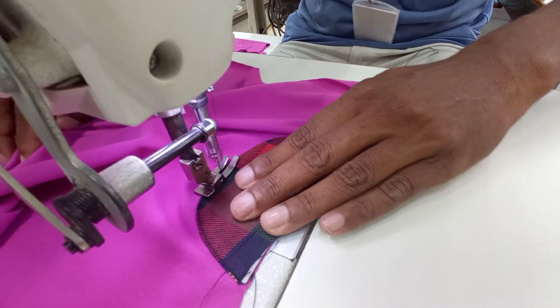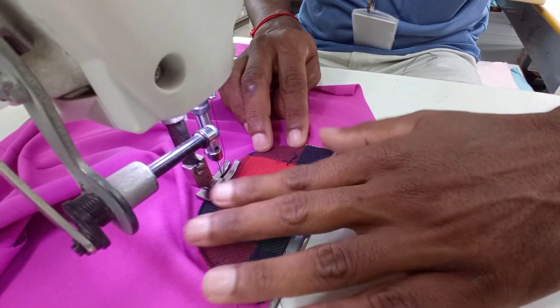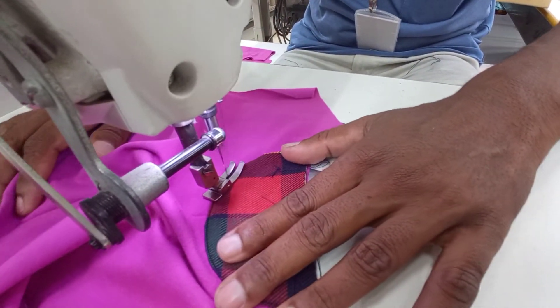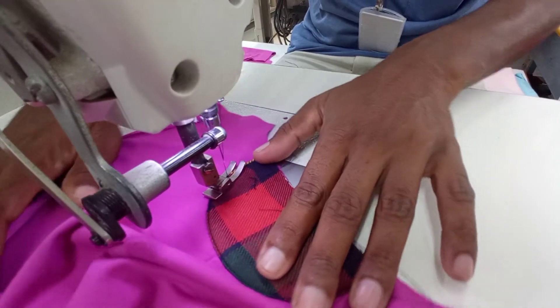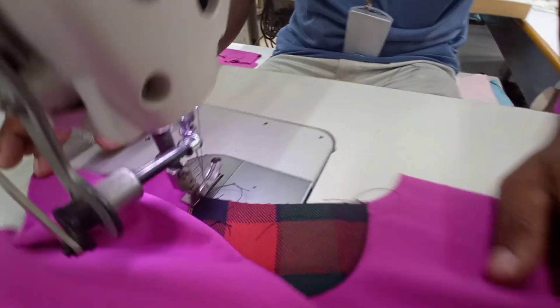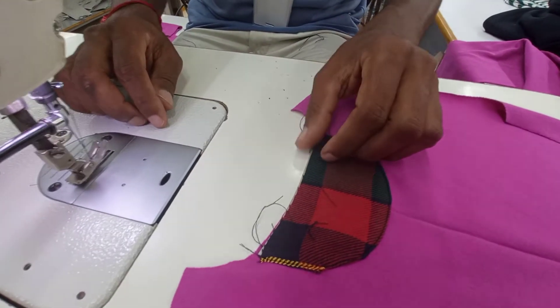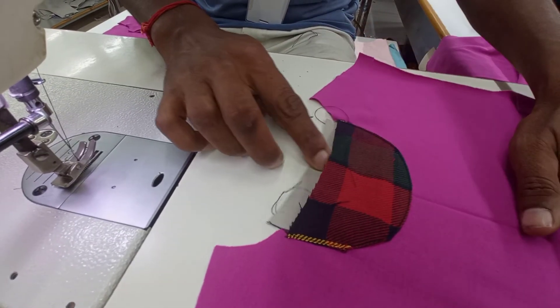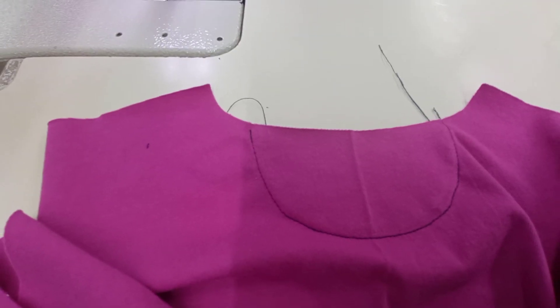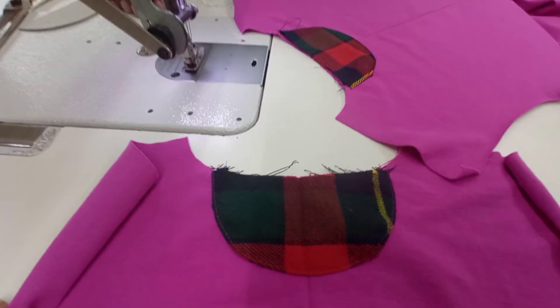We'll show you some more. Here we go. Let's see what's going on.